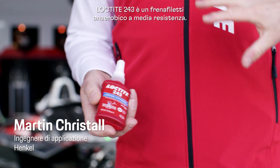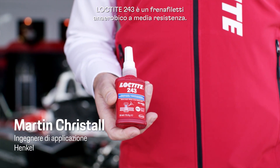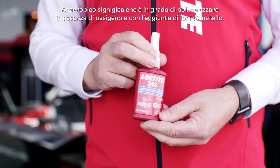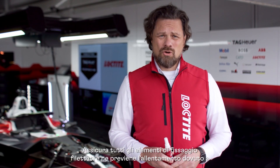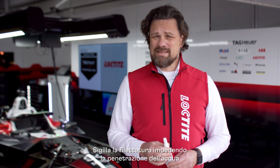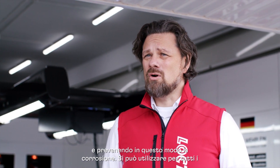Loctite 243 is a medium strength anaerobic thread locking product. Anaerobic means it cures in the absence of oxygen and in combination with metal ions. It secures all threaded fasteners against loosening from vibrations and shocks, and it seals the thread so that no water can trap into the thread, preventing corrosion in this way.